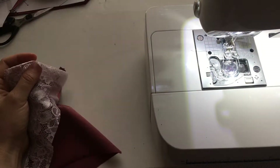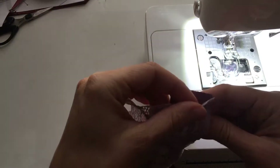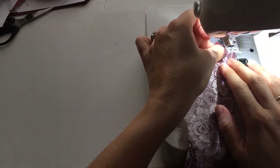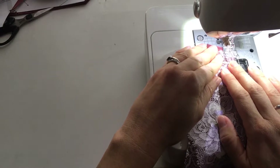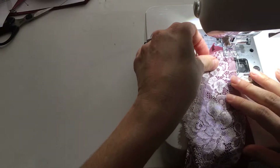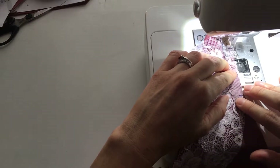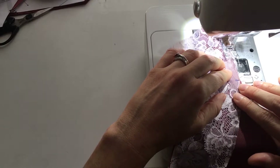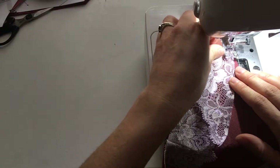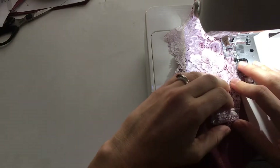You're going to use a stretch stitch — I'm using a lightning stitch. You could also use a very narrow zigzag or a serger if you have one. On my machine, the lightning stitch goes all the way over to the left, so I have to consider where my quarter inch seam allowance is going to be. You don't want to use a straight stitch here because there's a lot of stretch across this seam and it could pop all the stitches.